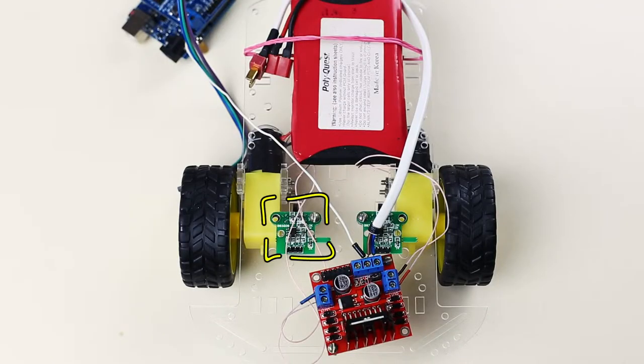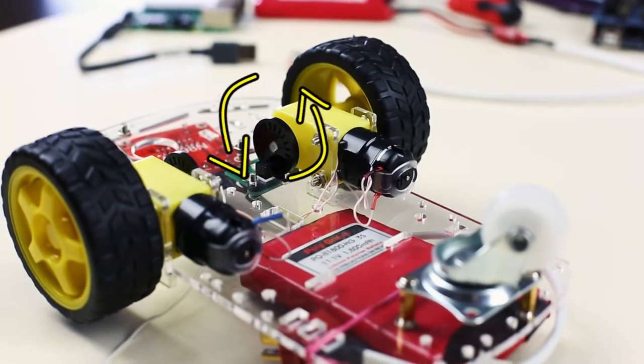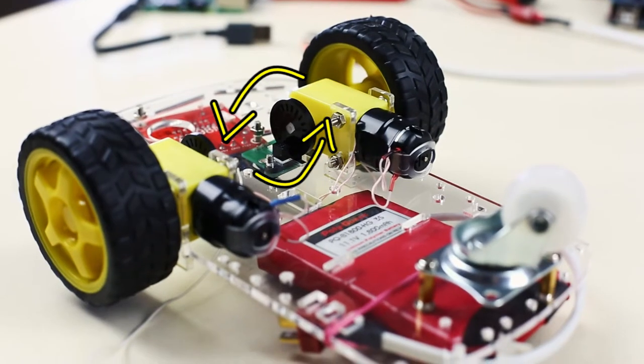The crucial part of propulsion is synchronized rotation of motors. We will do that using two optical speed encoders, which calculate the number of rotations. Later on we will smartly use the Syn4 to synchronize our motors.